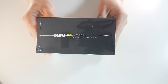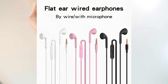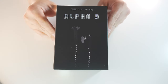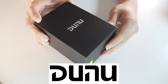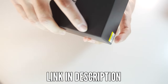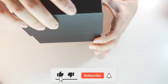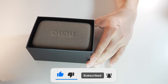Whenever I think about a flathead earbud, the first thing that comes to mind is that cheap earbud you can get for $5 at your local bookstore that never sounds good. So there's already a very low expectation, and it'll be interesting to see if the Alpha 3 can change that. I'd like to thank Sebastian and Dunu for sending this unit in exchange for honest feedback, but all thoughts and opinions are my own. A sub and a like would be greatly appreciated. Now let's talk about this single DD flathead earbud.